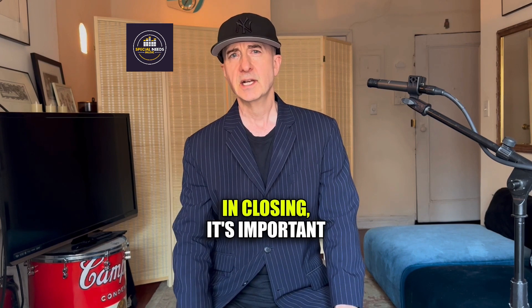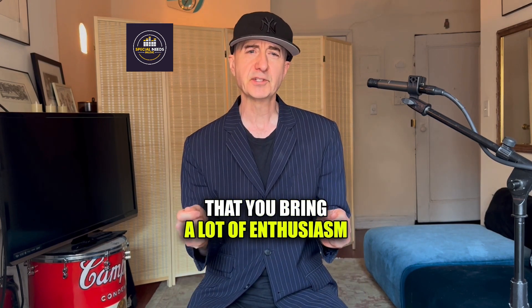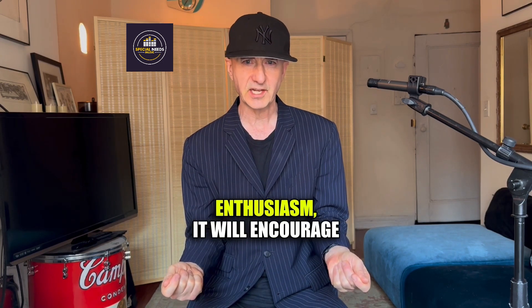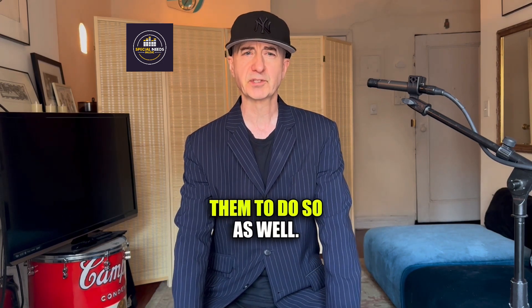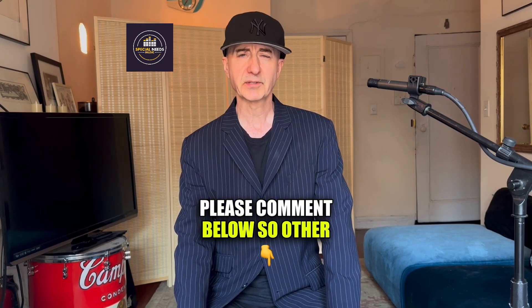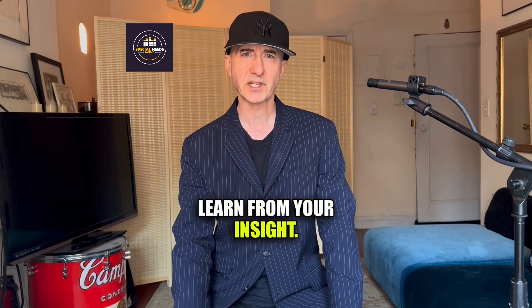In closing, it's important that you bring a lot of enthusiasm to all the exercises. If the student sees you explaining and doing the exercises with enthusiasm, it will encourage them to do so as well. And if you find the videos helpful, please comment below so other teachers and parents can learn from your insight.